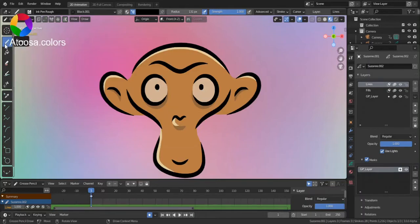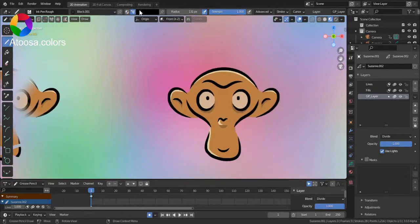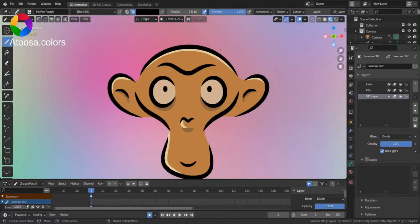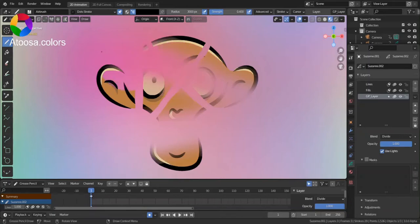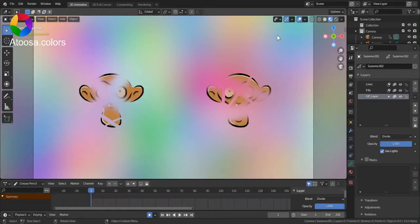Now, select the pen. Make sure the color is set to black, and in the layer that you've newly created, draw to erase. And this is it.